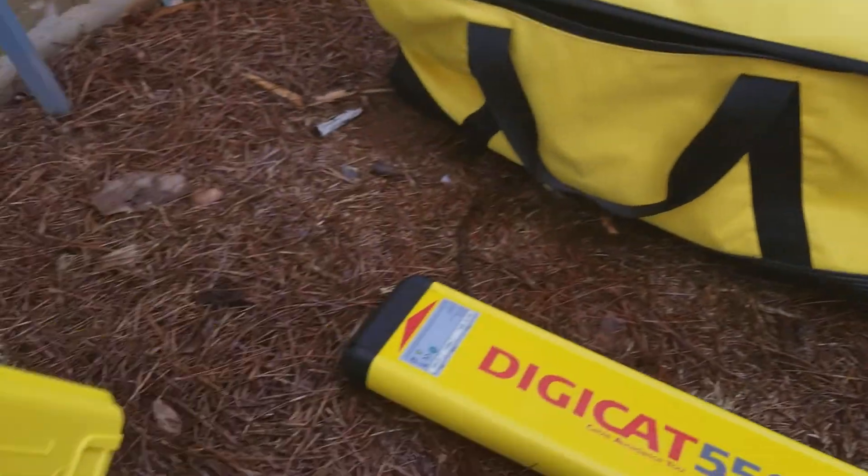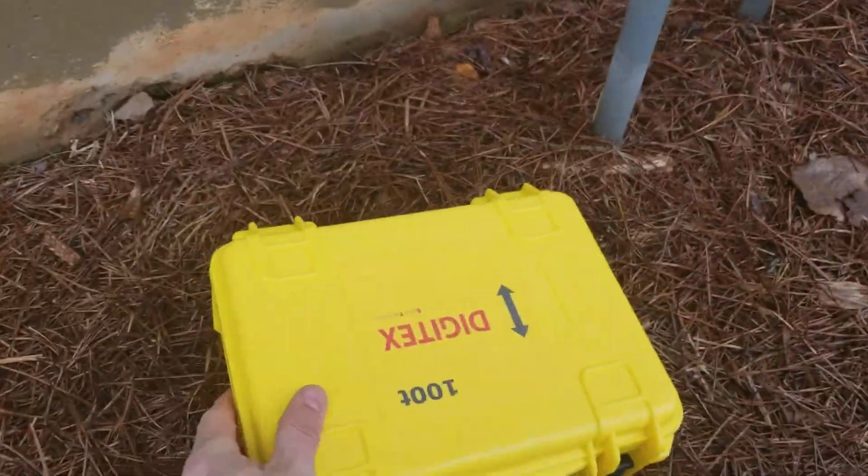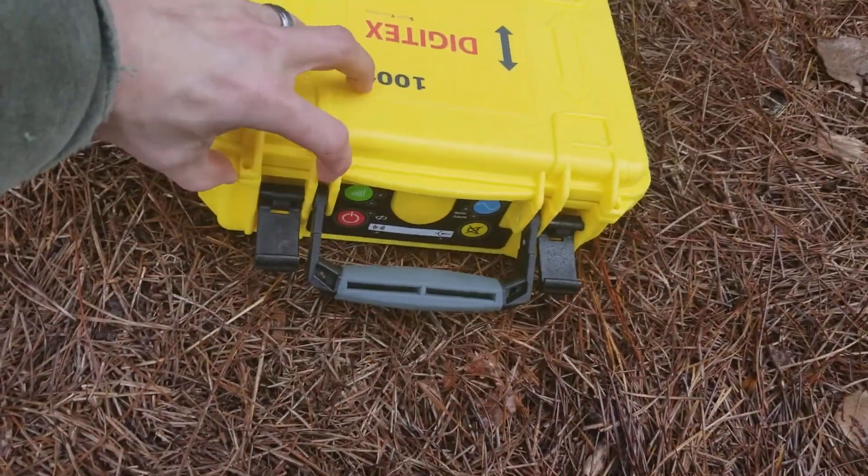Now, you do have to forgive me — I'm just holding the cell phone. Joe asked me to make this video, so this is the best I can do. All right, so here's the box, the transmitter box. I'm just opening it right up.